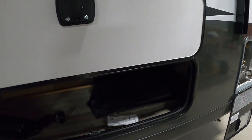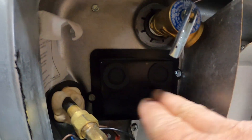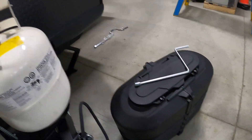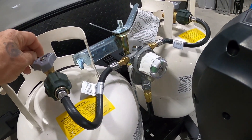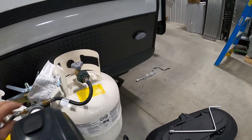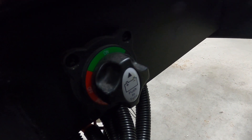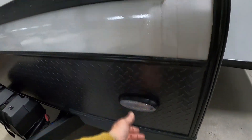If your hot water heater doesn't seem to be working, come out here and check if either one of these buttons has bubbled up. If so, simply press them back in — they are a reset. Up front your propane has a cover with a regulator on it — lefty loosey to open. Point toward the tank you wish to use. When it turns red you're out of gas; green means go. Then switch over. There's also a docking light up front. And lastly, your battery disconnect — this will disconnect all battery power to the unit, which becomes important when I talk about your carbon monoxide and propane detector.